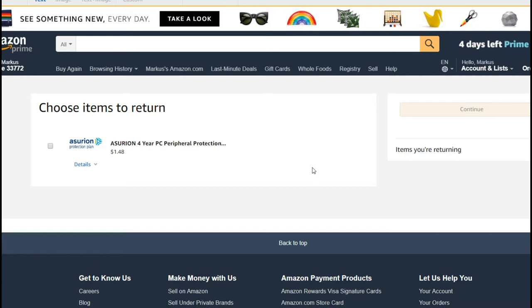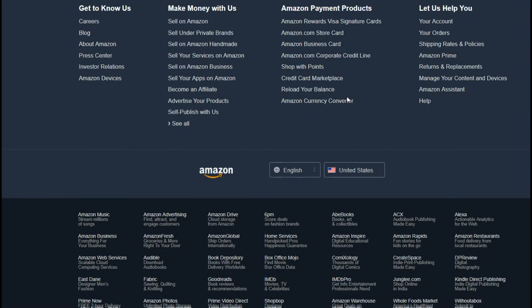They told me to call a specific number, but I figured I'd probably be stuck waiting on hold for two hours. So I decided to use the Amazon chat instead.